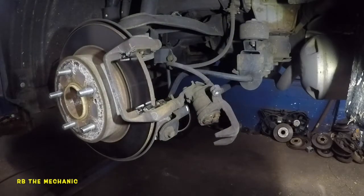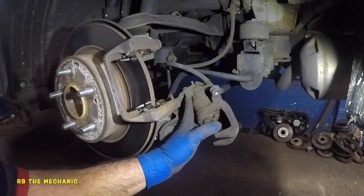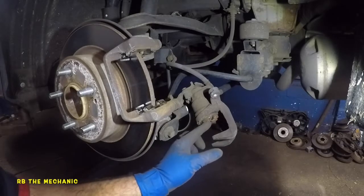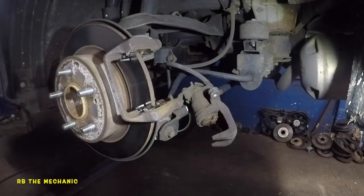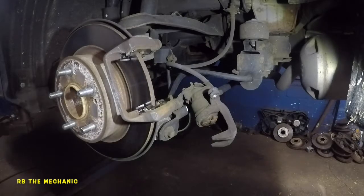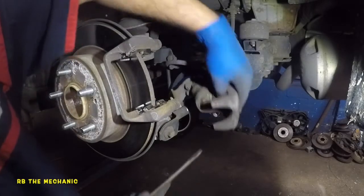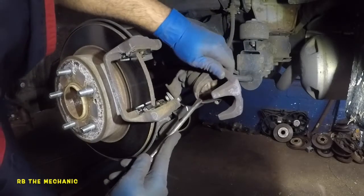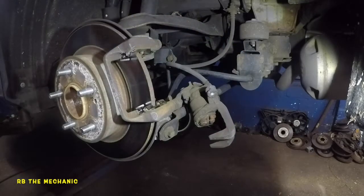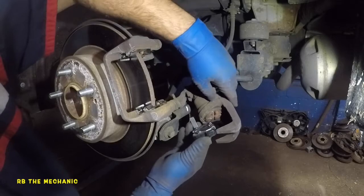Function number two: this piston can no longer freely turn as you pull the e-brake — the internal system has to turn to push the caliper. When you come back to this caliper, the center of it has to be perfectly straight so your pad can sit in there. You can just turn it back manually to align it.